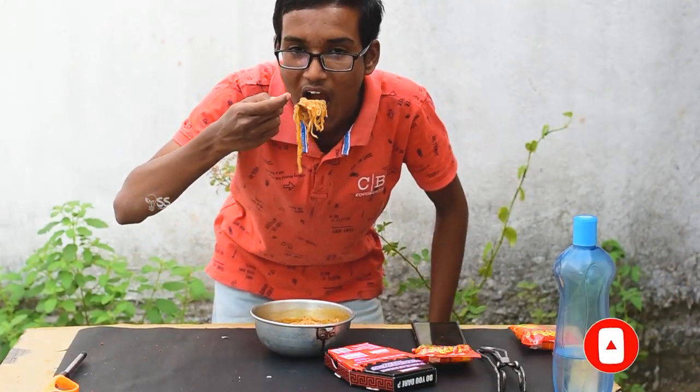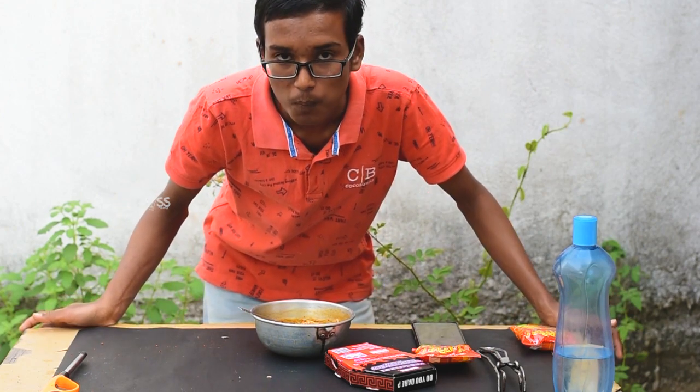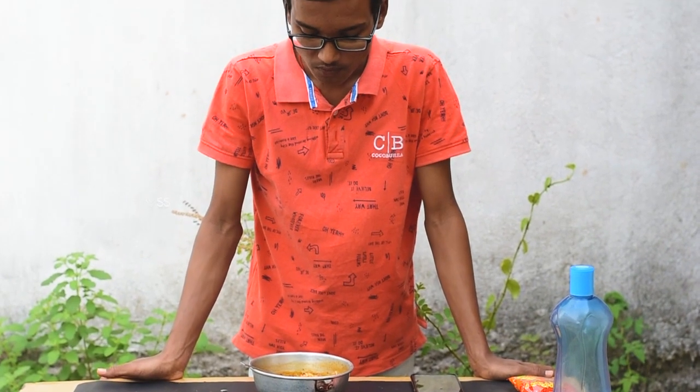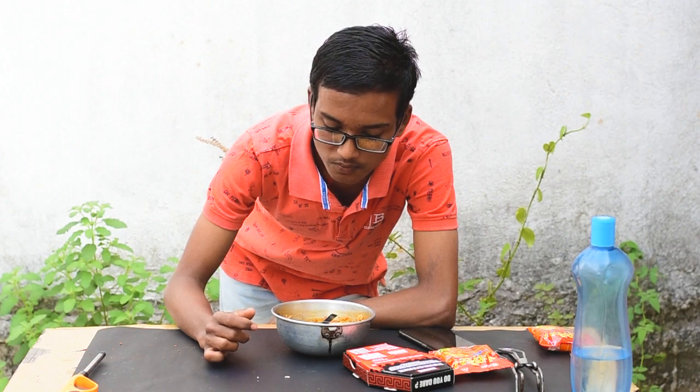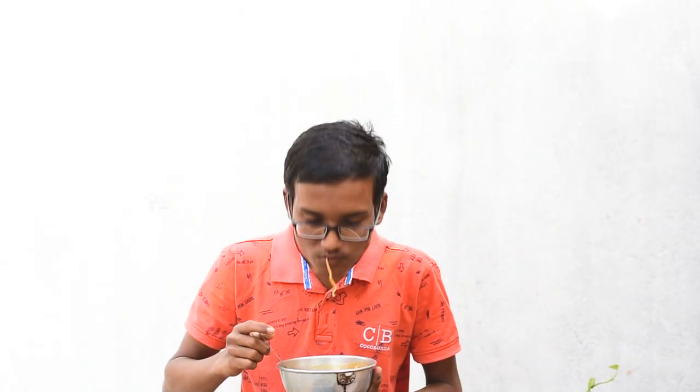Now let's taste this. It is not so spicy. Oh no, it tastes like Yippee — there is no taste of Jolo Chip. It tastes like normal Yippee. It is somewhat spicy but not as much.